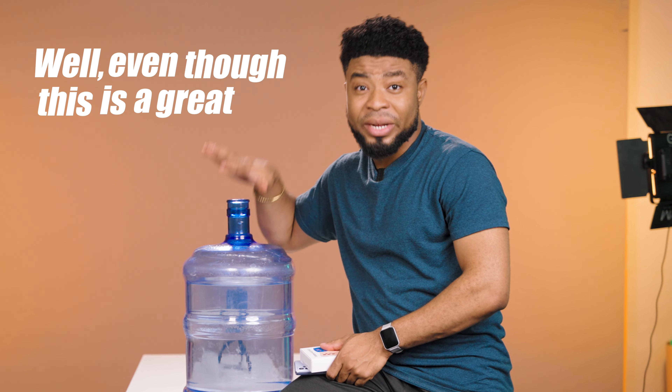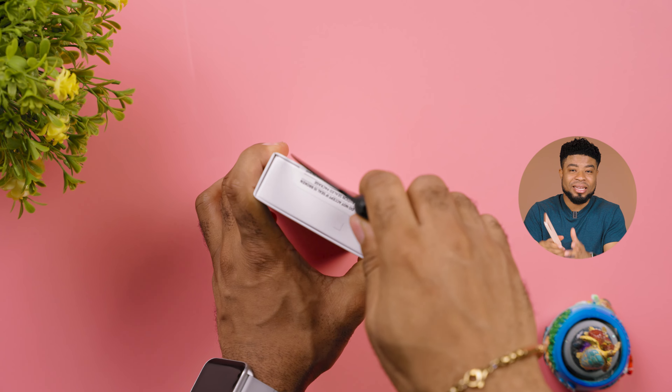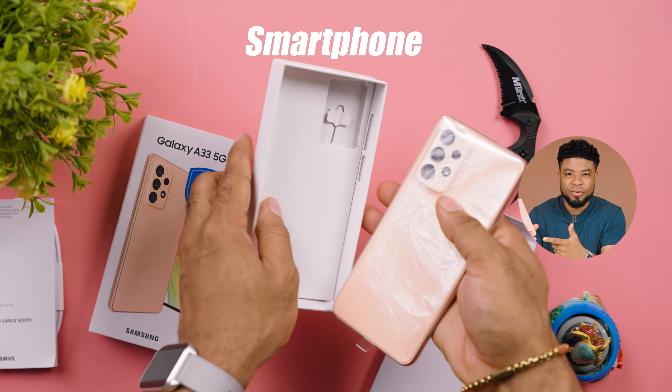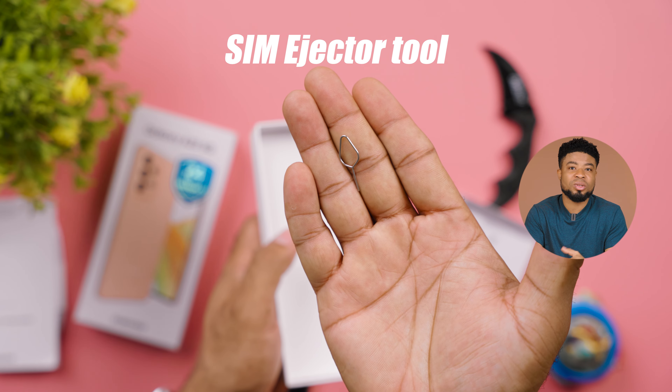Should you go out right now and get this smartphone? Well, even though this is a great smartphone and has even the same processor as the Galaxy A53, I think there's a problem with this smartphone. Just like the A53, the A33 comes out of the box with just the smartphone itself, a USB-C to C cable connector, SIM ejector tool, the paperwork, and that's it. You do not get any TPU case nor a charger out of the box, and that's really, really crazy.